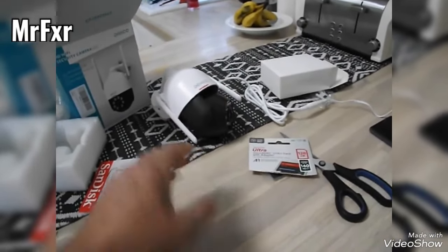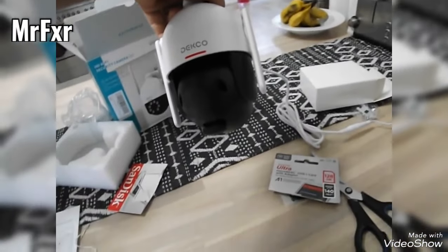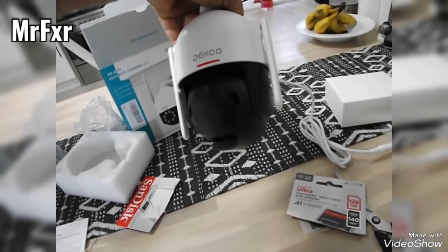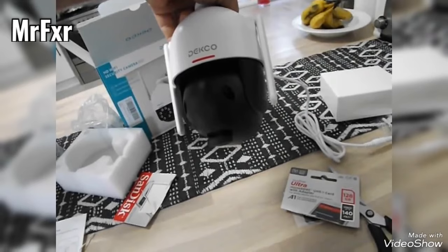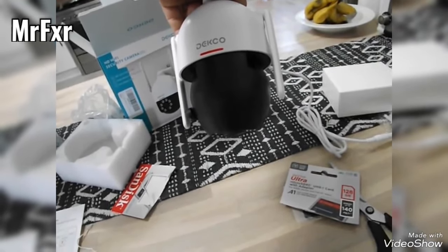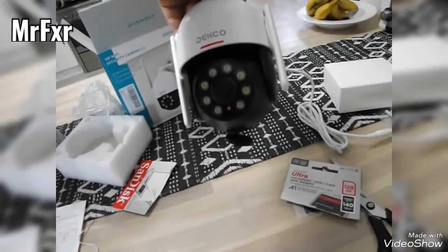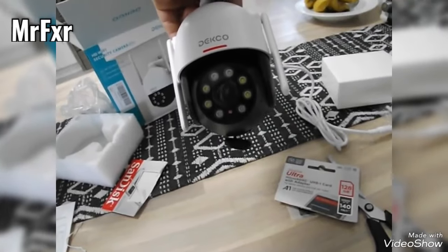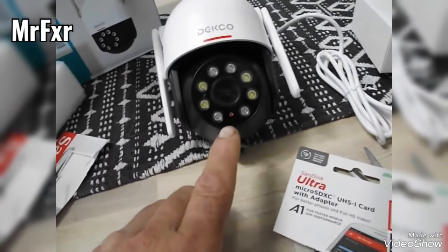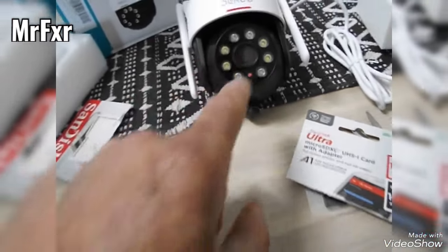First time I did it, it really blinded me. Then it will do its own setup — a motion sweep where it finds all its limitations. Just lift it up off the table so it can move without obstructions. You can see the little red LED flashing — that means the camera is now ready.